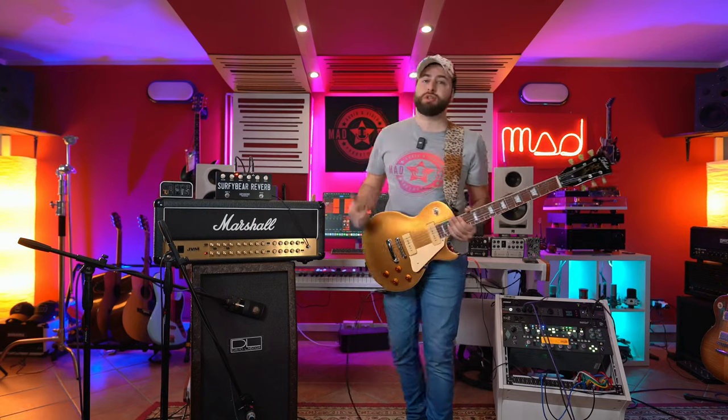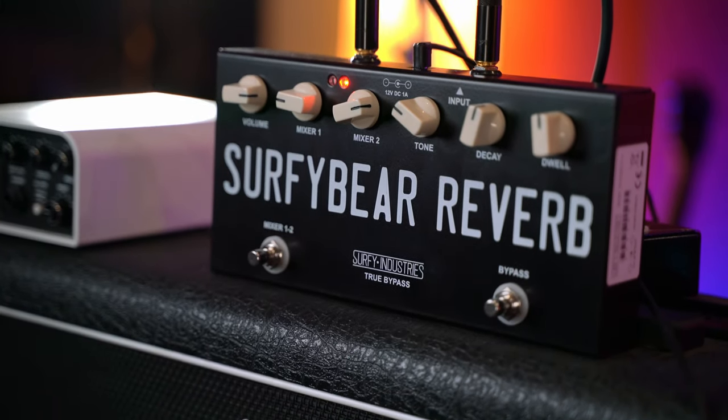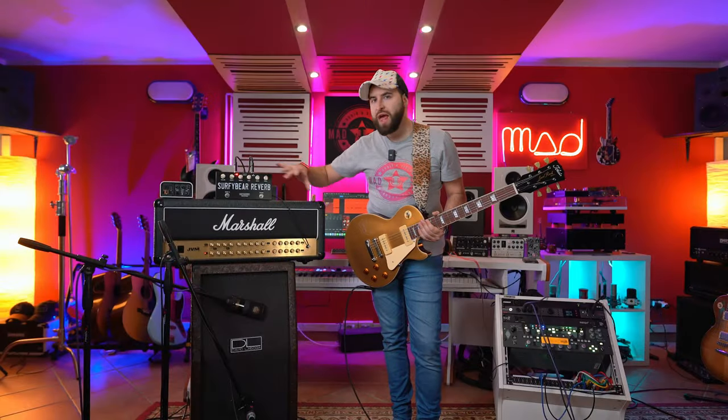Welcome to this video. Today I'm going to try out something different — this is the SurfyBear reverb. It's a spring reverb, all analog. There are springs inside, so let's find out together.